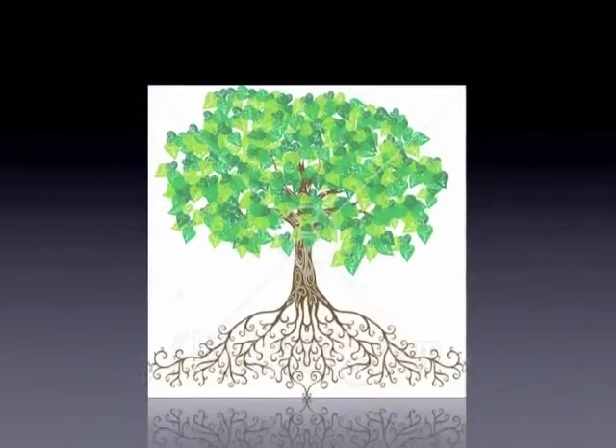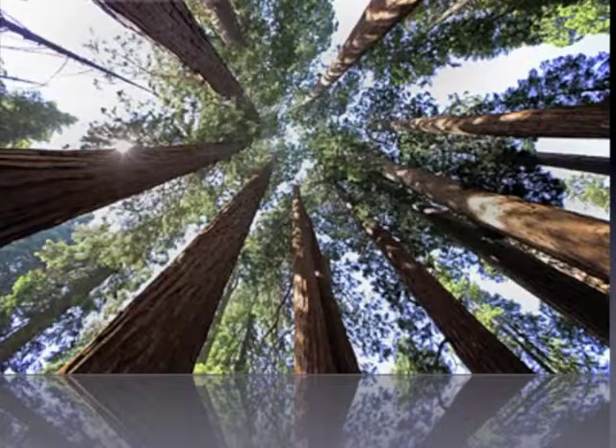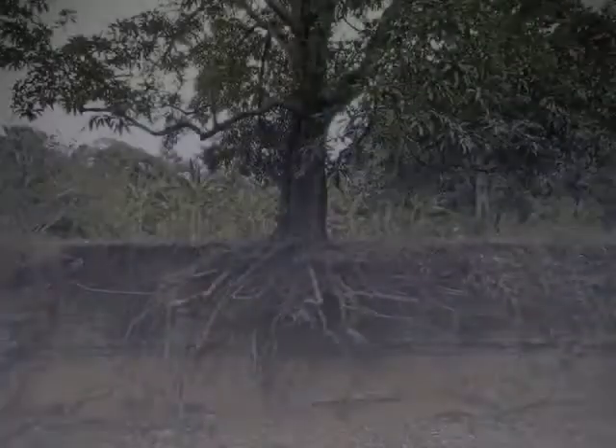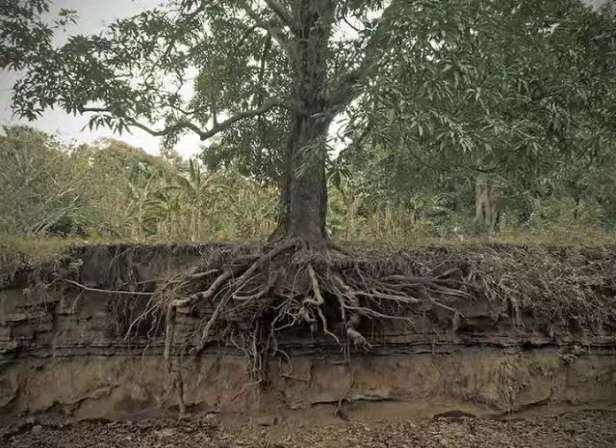Roots are the Bonsai's foundation and source of future strength. Firmly rooted trees grow to provide us with a feeling of stability and security. However, left unchecked, roots will grow wild and be incapable of supporting hardy growth.